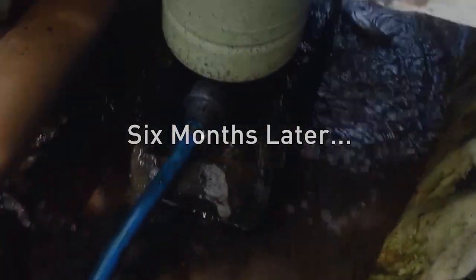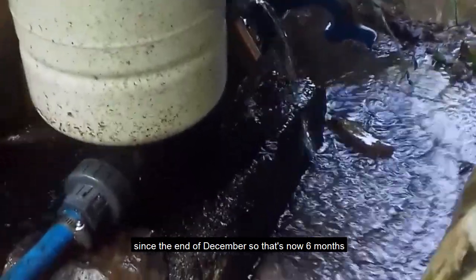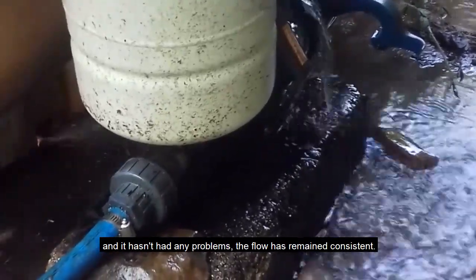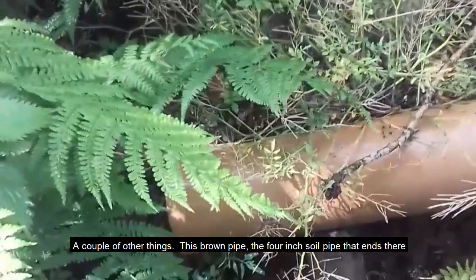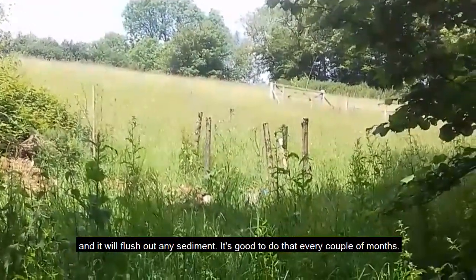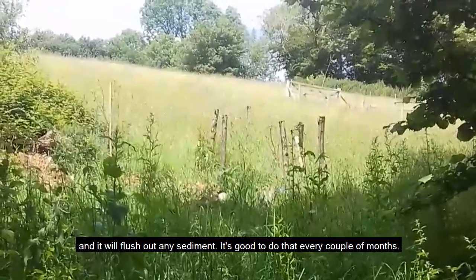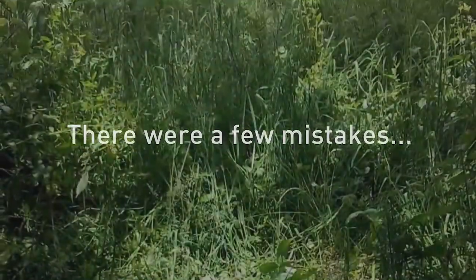It does taste beautiful! Just to say the pump has been going non-stop since the end of December — that's now six months — and it hasn't had any problems; the flows remain very consistent. This brown four-inch soil pipe that ends there is attached to the IBC as a sluice pipe, so every so often I can empty the IBC out and flush any possible sediment. It's good to do that every couple of months — just good to keep the system really clean.